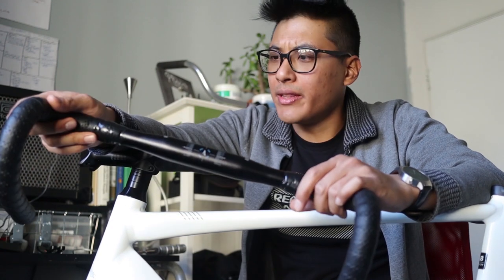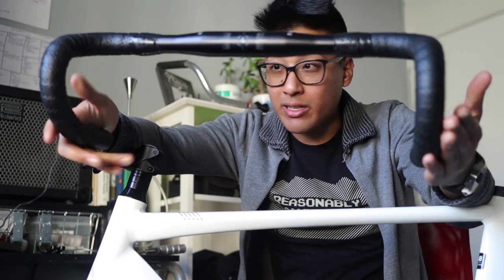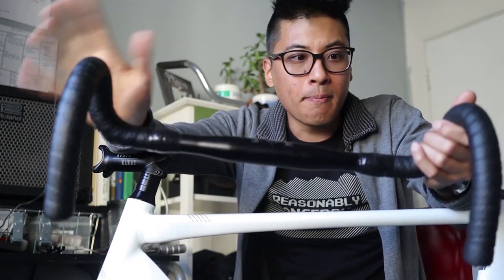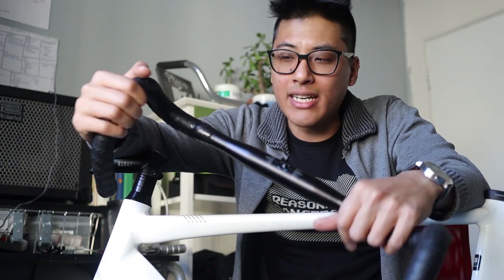When people ask me what they should get for a first bike and they want an aluminum bike, I usually just point them to Aventon. Even though I've never ridden one, all the components just seem a little bit nicer than the competition. These handlebars are 31.8 millimeters, meaning they're stiffer — on par with State Bike's Black Label, but this bike is also cheaper, so that's pretty good.